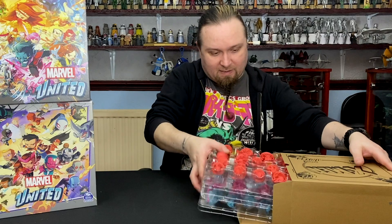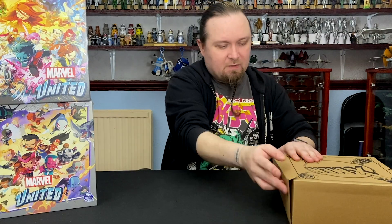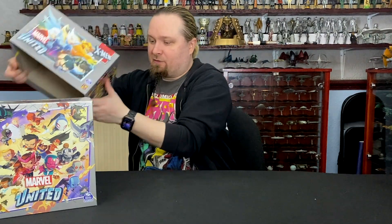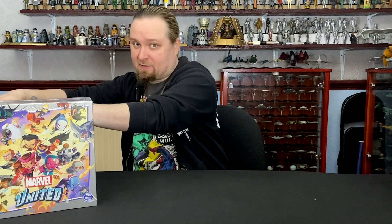I'm just going to put this back in the box. And then we'll crack into the next one. I'll try and go through the next one a bit quicker — I'm very conscious of how long I'm going to keep you guys watching this.